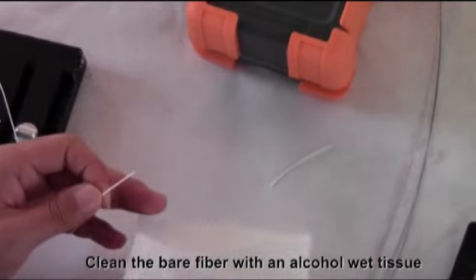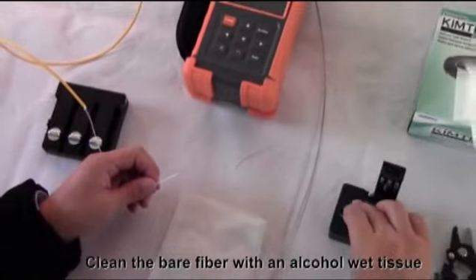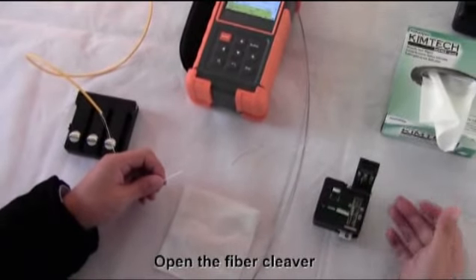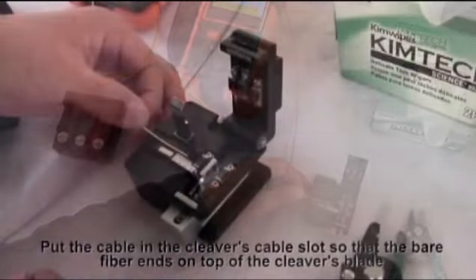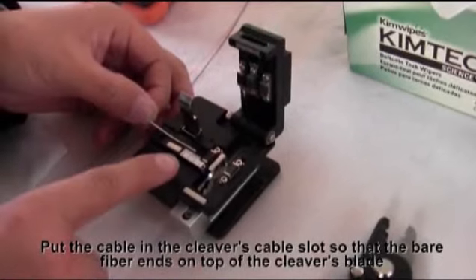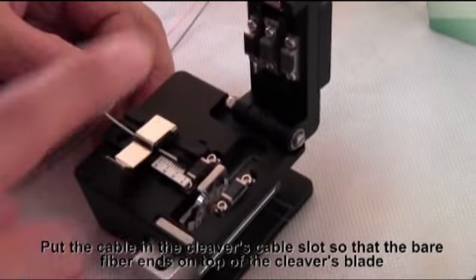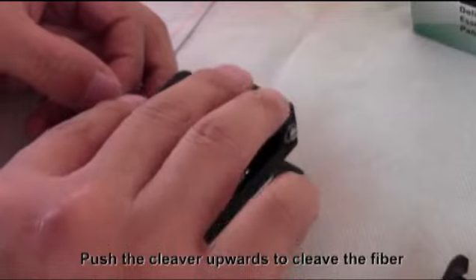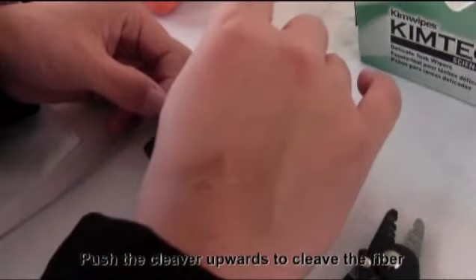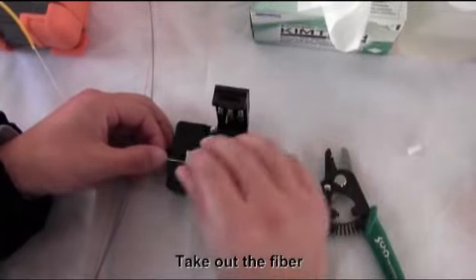Clean the bare fiber with an alcohol-wet tissue. Open the fiber cleaver and put the cable in the cleaver's cable slot so that the bare fiber ends on top of the cleaver's blade. Push the cleaver upwards to cleave the fiber, then take out the fiber.